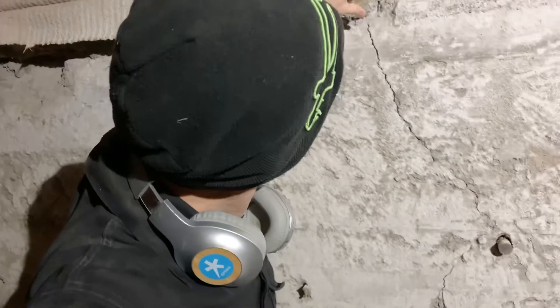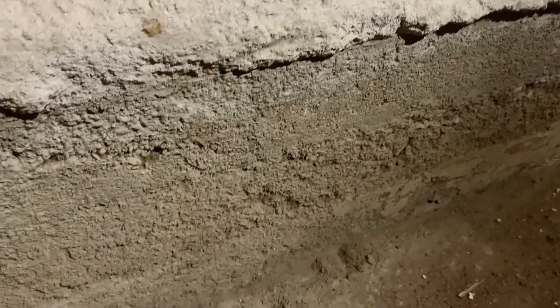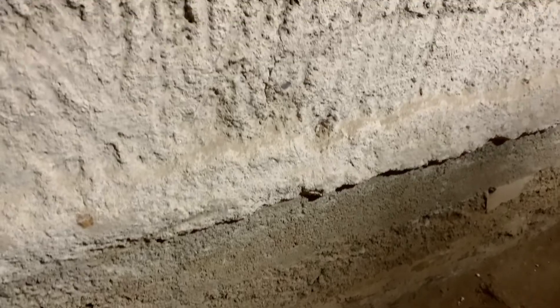The good news is this crack has happened in a very typical place — it's where there is an opening in the wall where a window is in place, so there's nothing unusual about this, and the crack actually begins right at the corner. Also, right down the bottom of the wall the crack stops, so the crack does not reach all the way down to the foundation and doesn't go anywhere near the footing. So that's really good news.